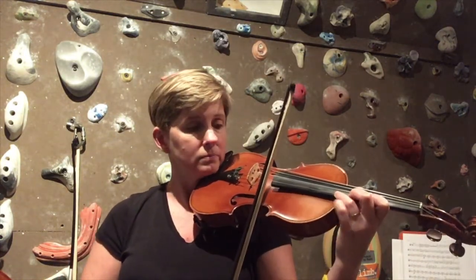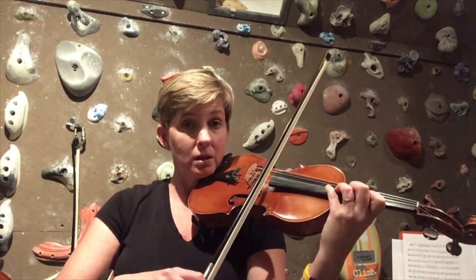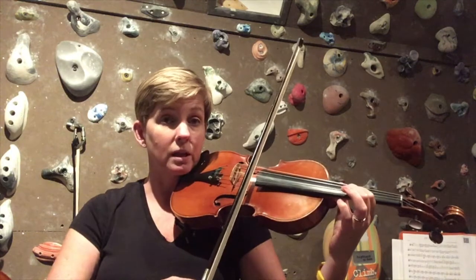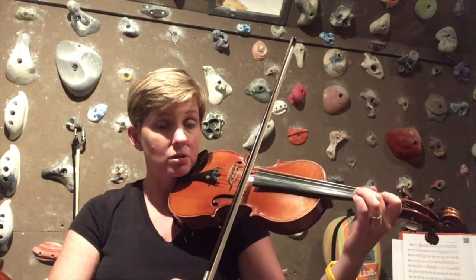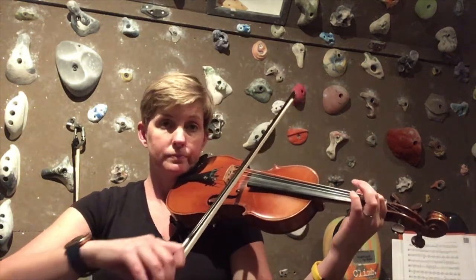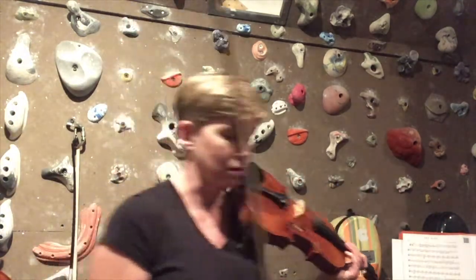Going down, first finger is A — you go over to the A string for the next four notes, and then after you play the middle D, you shift down to C sharp. That's the two octave scale. Let's try it with a beat — we're going to play two beats per note.